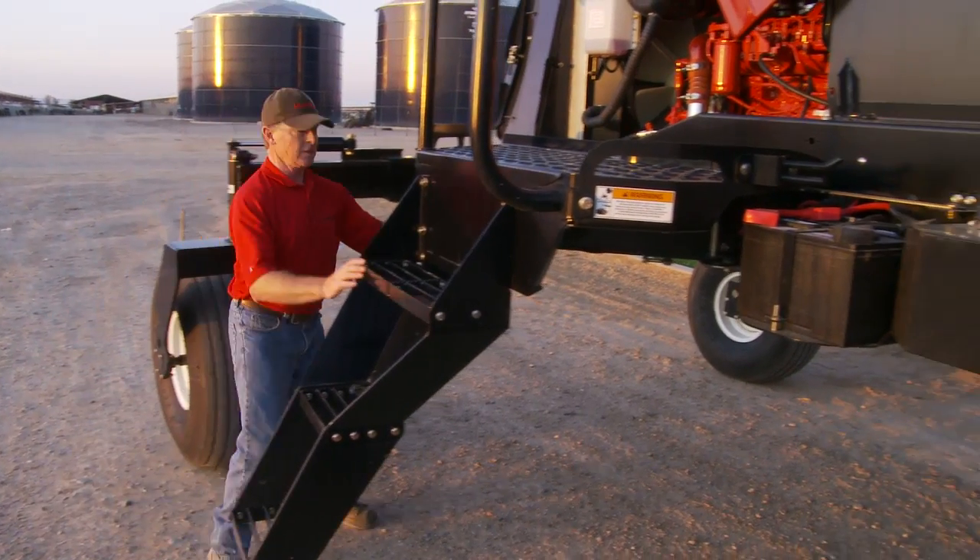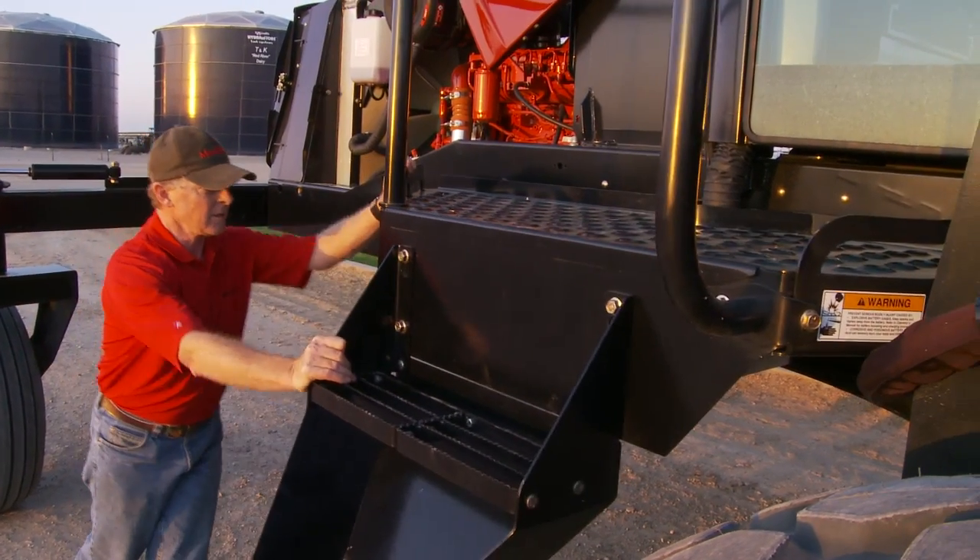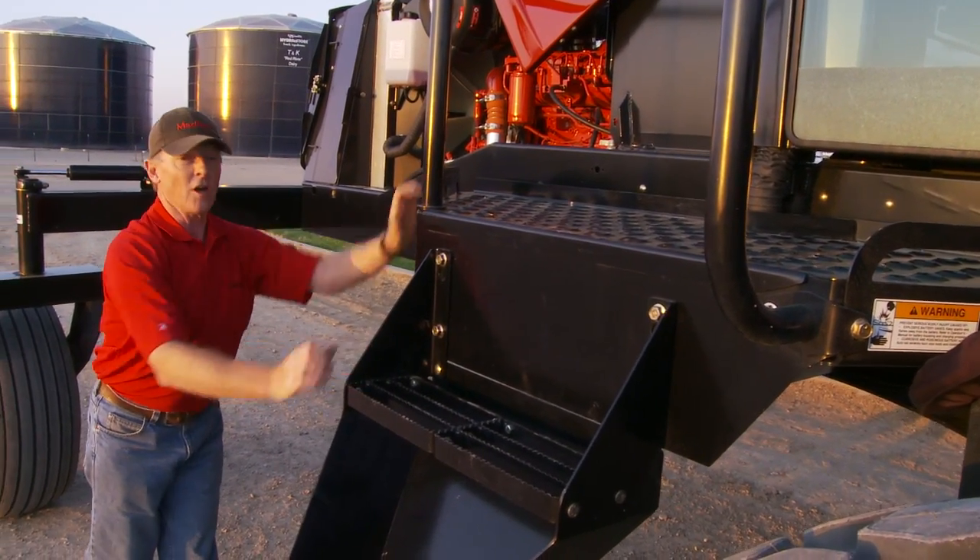We'll now close the steps using the convenient lever on the backside. The steps move forward and lock into place.